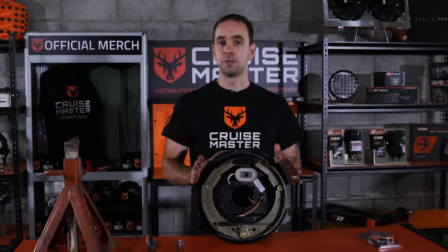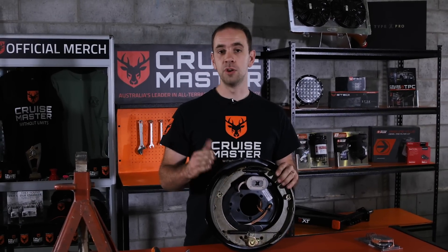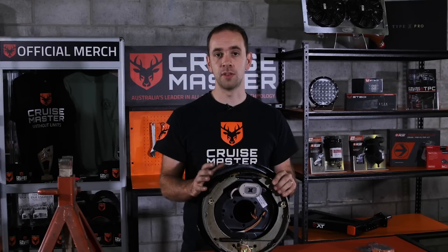When we're talking about adjusting electric brakes, we're talking about adjusting the shoes. As the shoes bed in when you first get them, or as they wear during use, we need to be adjusting the shoes out to make sure we have the right clearance between the shoe and the drum to make sure we always have effective braking.